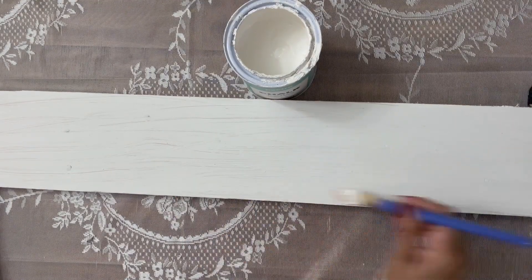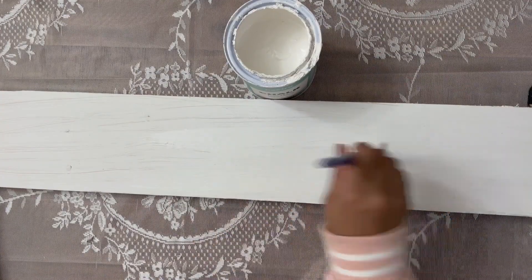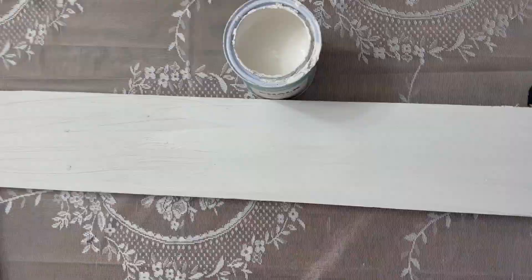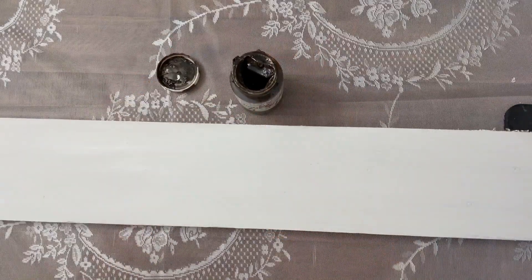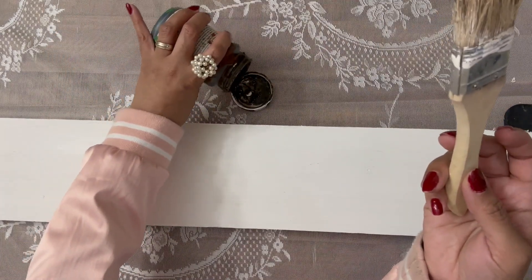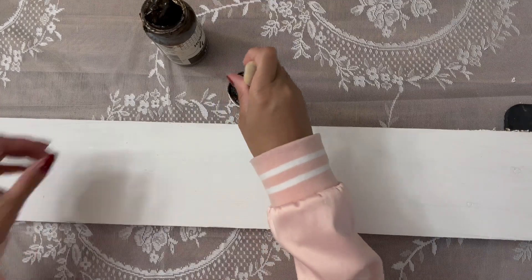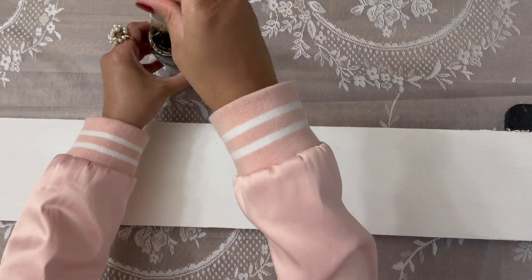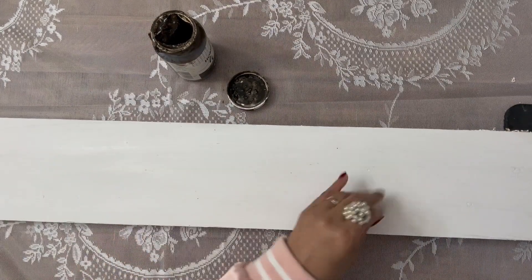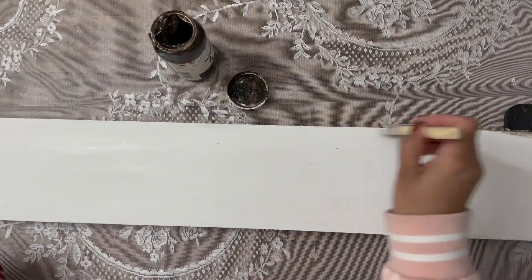Once she has given it a smooth even coat of white chalk paint, she's going to come in and antique it a little bit with her antiquing wax. She is dry brushing. If you ever add too much antiquing wax or stain and you think it's too dark or you're not really liking the color contrast, you can easily take a wet cloth and wipe it.